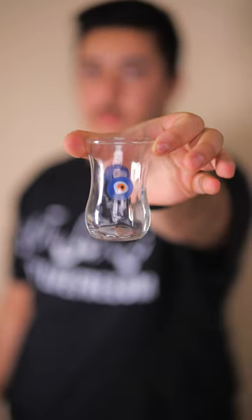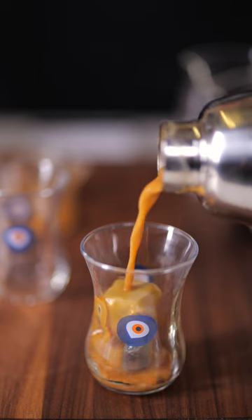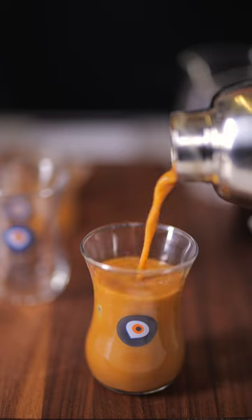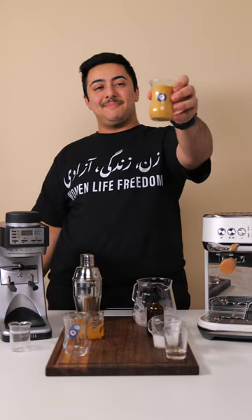I'm going to be serving it in a traditional tea glass because they're really cute. Add some additional ice because I like these drinks nice and cold. And wow, look at that color. For a final touch, we're going to spritz two to three times with rose water and serve. Salamati!